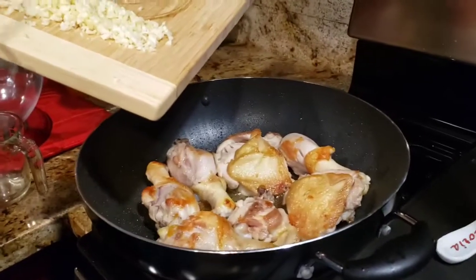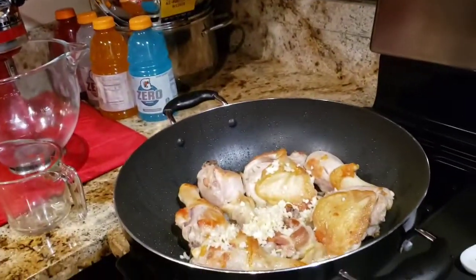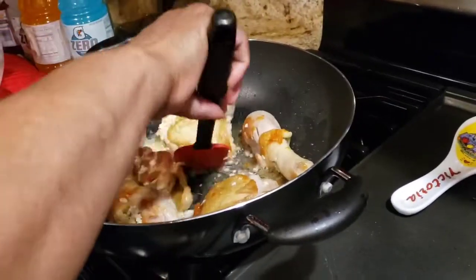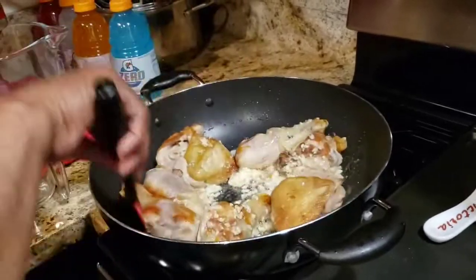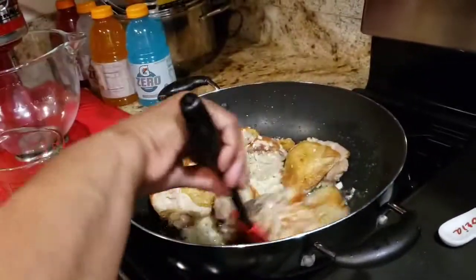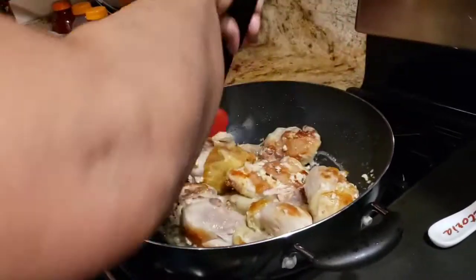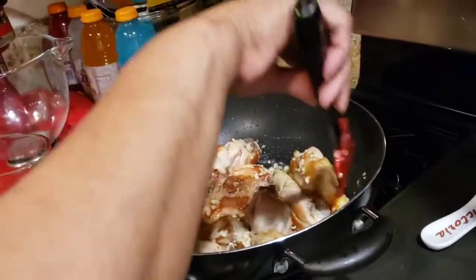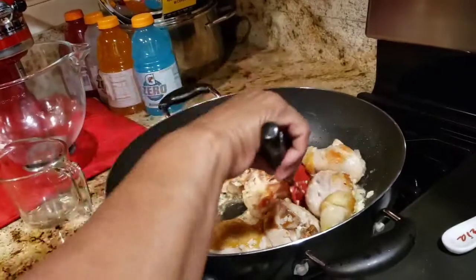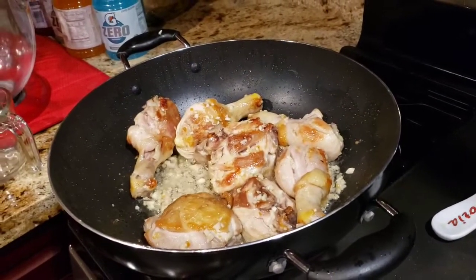I'm going to go ahead and add my six cloves of fresh garlic. Make sure you stir until well combined. The aroma of this garlic smells amazing. You can use chicken thighs, chicken legs, or chicken wings. You can also make pork adobo using pork chops. Just keep on stirring.